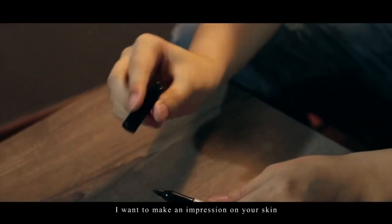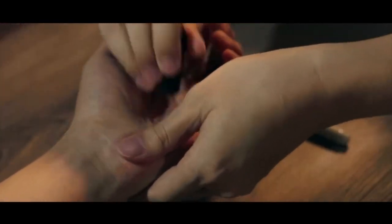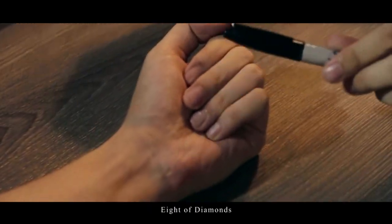I want to make an impression on your skin. Use this Sharpie cap on your hand. Close your hand. What card are you thinking of? Eight of diamonds. Take a look.